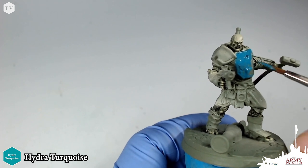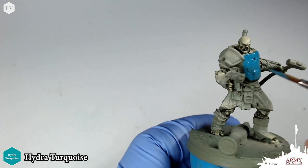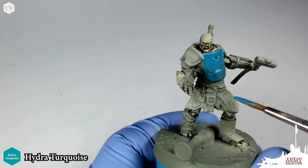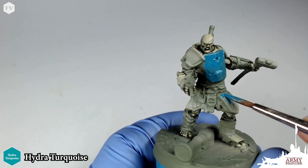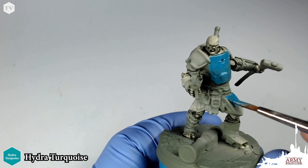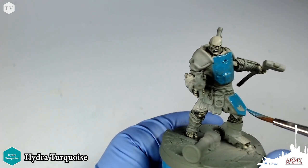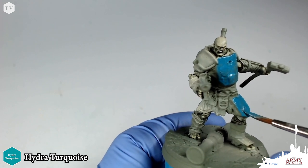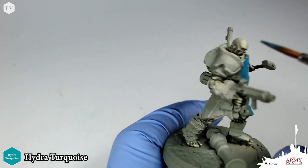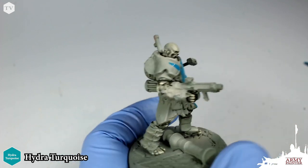We're applying Hydra Turquoise to all the armor bits on the model. This Hammer model has some very ornate details and texturing on his armor plating, so we want to apply this very thin. We will be applying two thin coats to make sure we get good, even coverage and don't obscure any of the fine detail. I'm applying this to the thigh panel armor — it looks like repurposed armor, probably pulled off a truck. It looks really cool and contrasts great with the orc skin tones. We're following the box art, and Hydra Turquoise is the perfect match for this step.